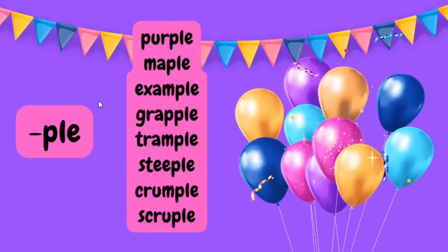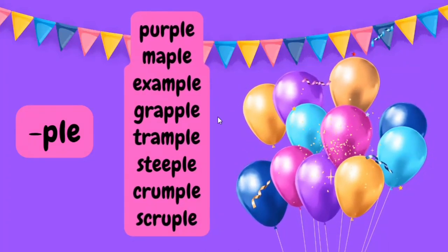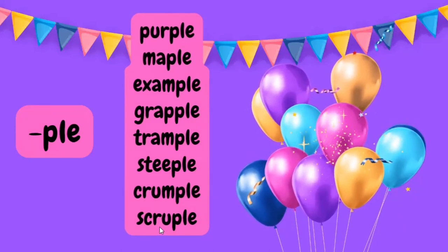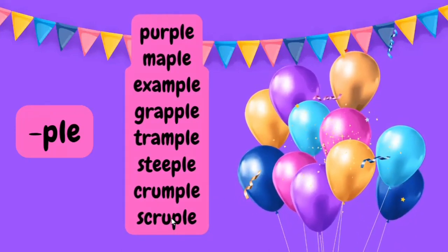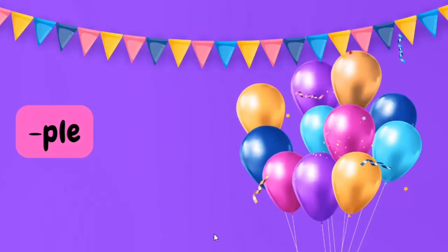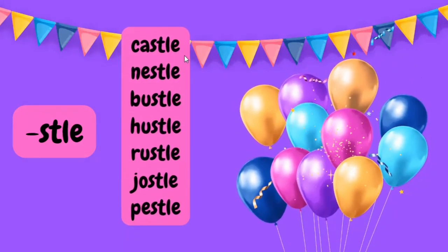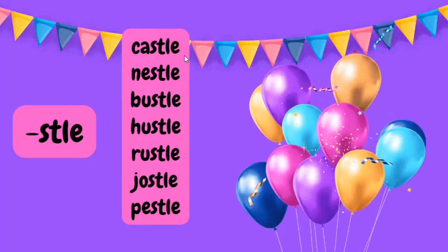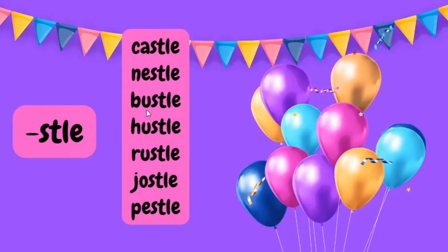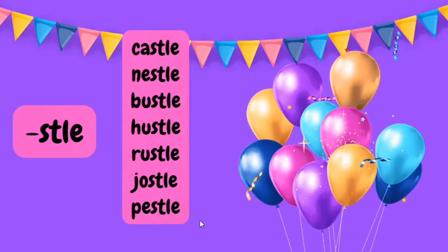For the PLE syllable: purple, maple, example, grapple, trample, steeple, crumple, scruple. Note that scruple is pronounced SCRU-PLE, not SCRUP-LE, because of the open syllable rule. Now the SLE words — note that castle pronunciation differs in American and British English; castle is British. Other SLE words: nestle, bustle, hustle, rustle, jostle, and pestle.